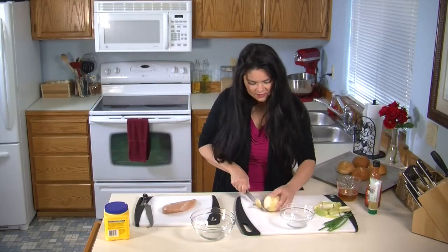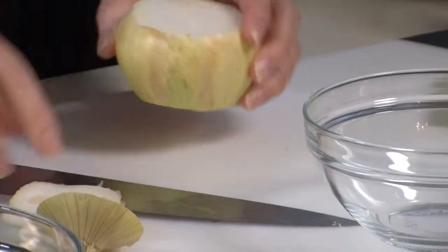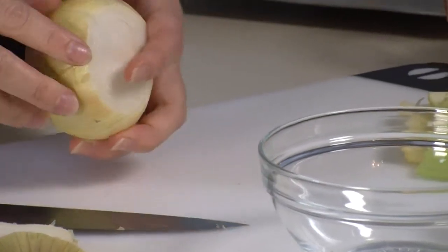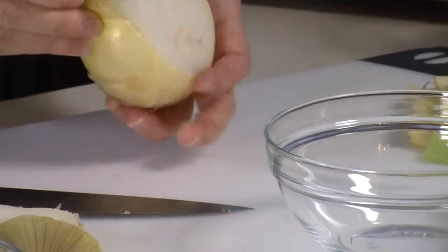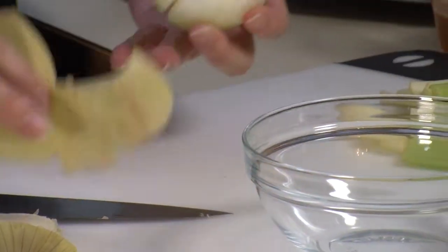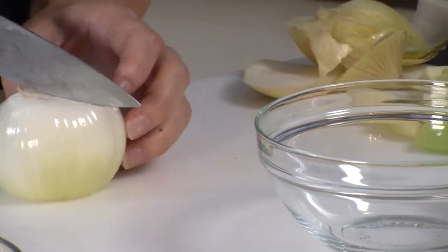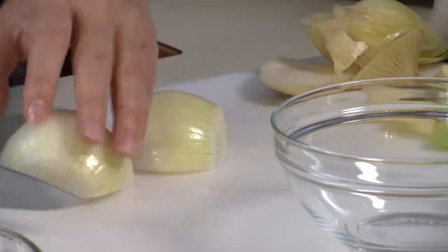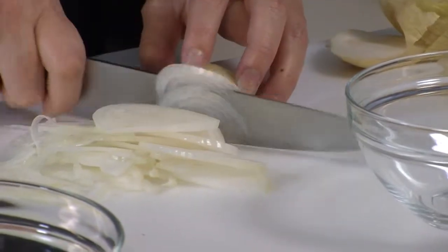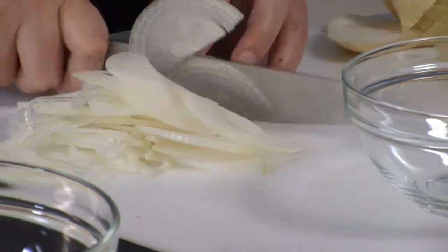We're going to take our onions and slice them up. I love onions, so I generally use them for practically everything. If your family doesn't like onions, you certainly don't have to put in this much, but I do.